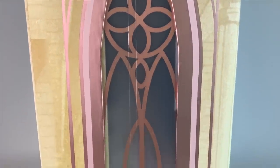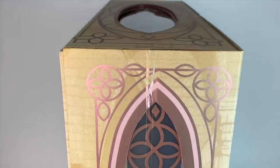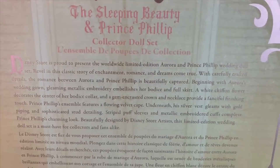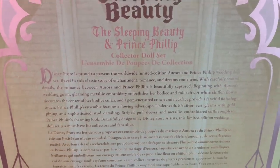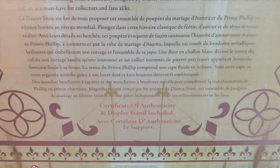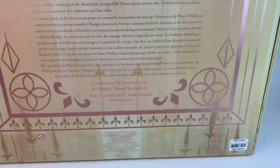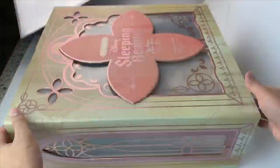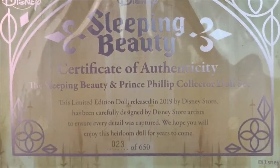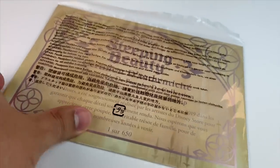Going down, we have the same rose gold and frosted window, which is super cool. It legit looks like a castle or a church — it goes very in theme with the whole wedding concept. On the back of the box, it says Sleeping Beauty and Prince Philip — just 'the Sleeping Beauty collector doll set.' It includes the certificate of authenticity and a display stand for each doll. This one has just one certificate. The price is $750, which is huge, and I literally had to save up to get this set. My certificate is number 23 out of 650 — I was very happy about that.